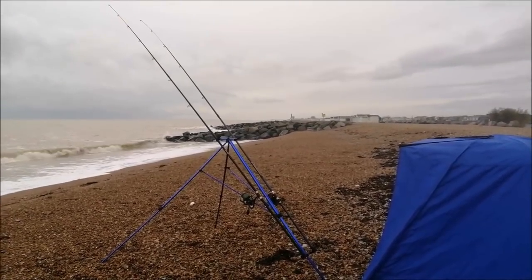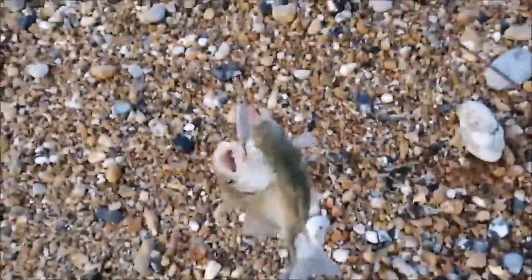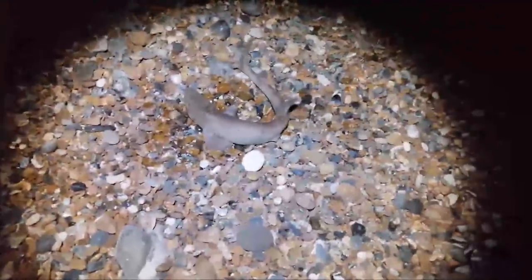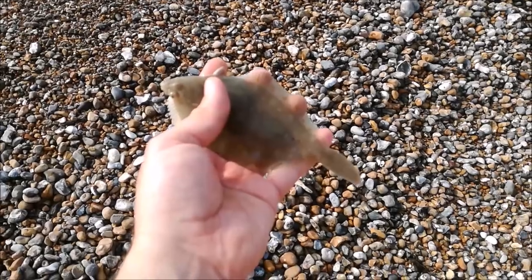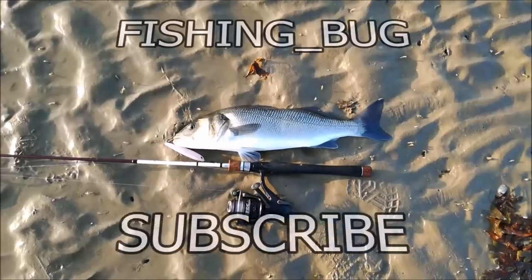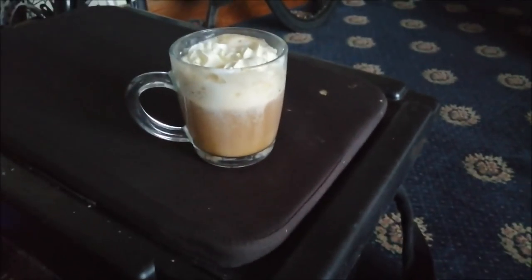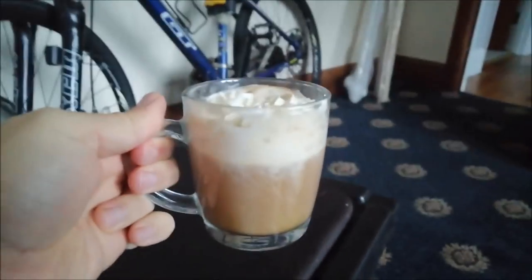Today is Monday the 16th of December and we're fishing shore on beach. Morning people. Just thought I'd show you my daily routine before I go fishing. Always got to start off a day with a big espresso and whipped cream. If you haven't tried it, try it — it's a real treat.